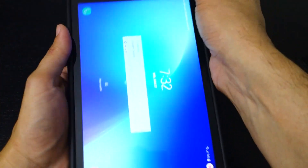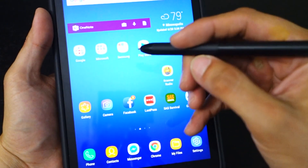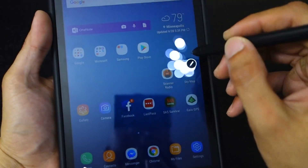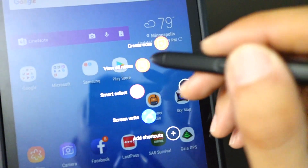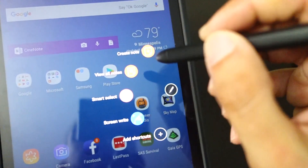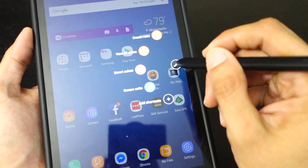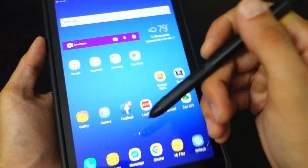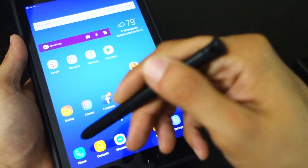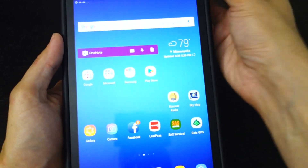The pen I really like. It's got a button on it — very similar to my Note — where you click it and can take screenshots right on the screen, or crop an image of the screen. It's good for taking notes by hand or even just selecting stuff. You can still type on the keyboard, but using the pen feels very helpful.